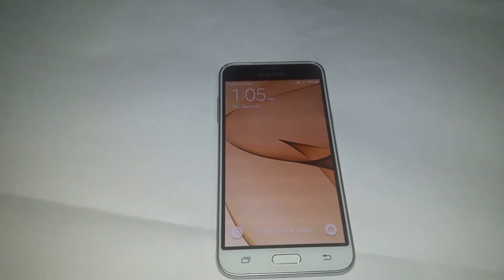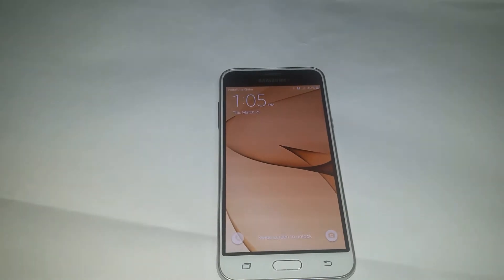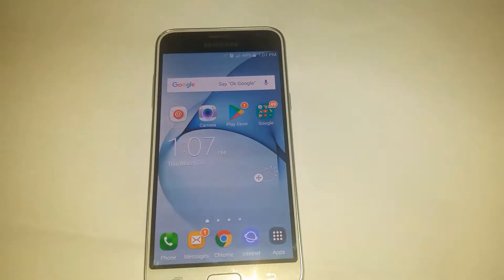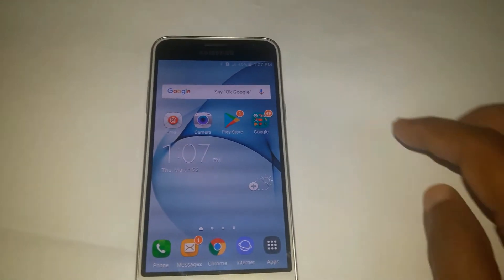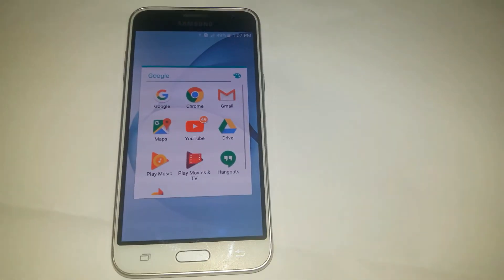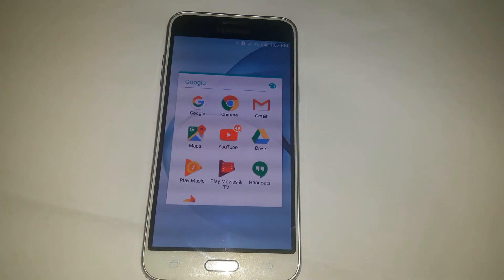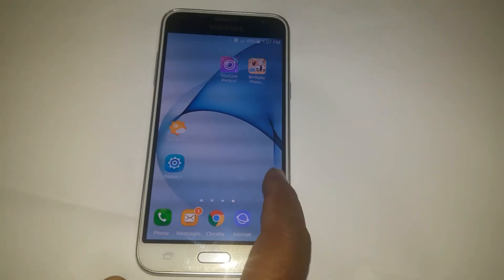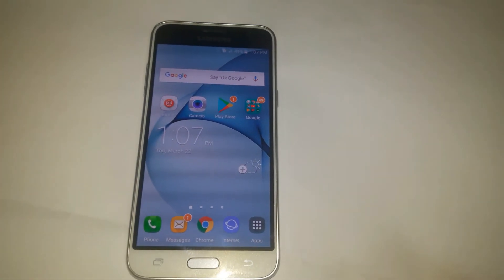Screen size 5 inches, resolution 720 by 1280 pixels. Display type: Super AMOLED capacitive touchscreen with 16M colors. Body dimensions 142.3 by 71 by 7.9mm.